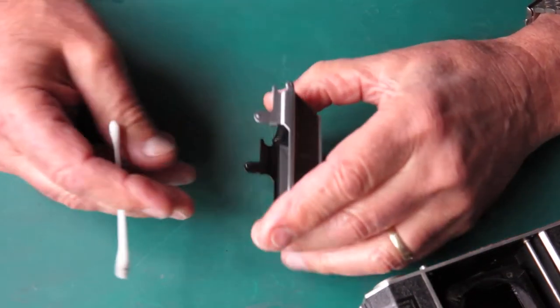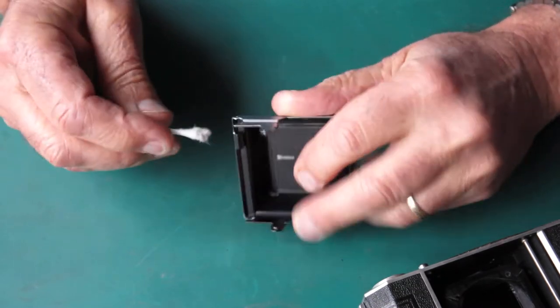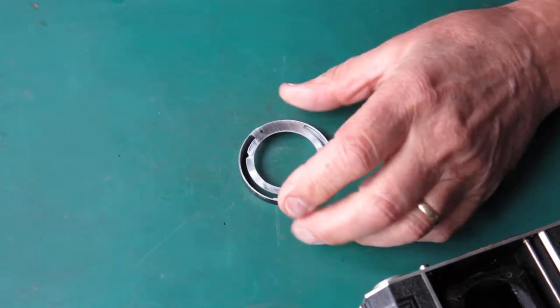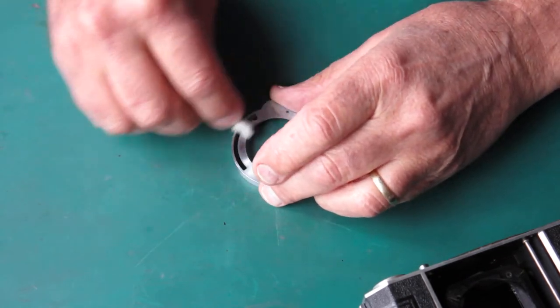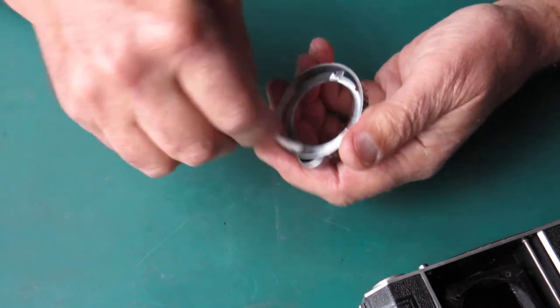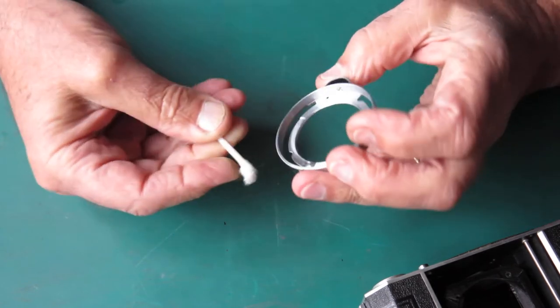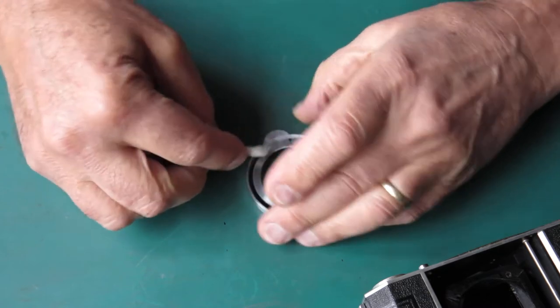The door — this camera's done virtually no work, so there's very little to be done here. The focus scale ring likewise is quite clean. There's a little bit of dust and grit in there, but generally it looks good. It doesn't look abused or misshapen.